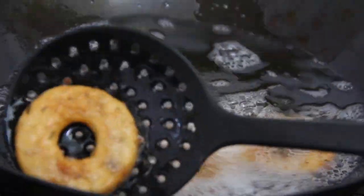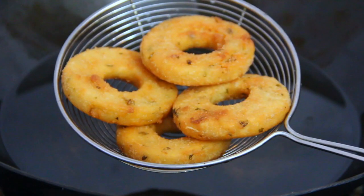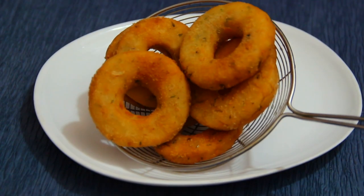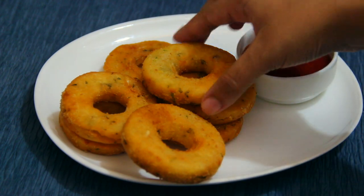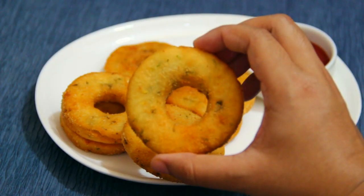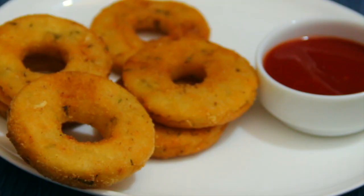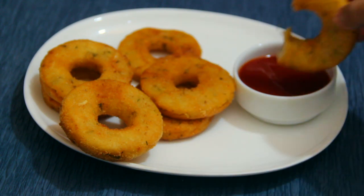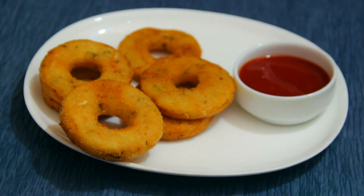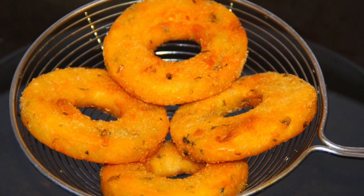[Non-English cooking instructions continue, describing frying technique and golden color.] Please like this video. If you liked this video, please like this video.